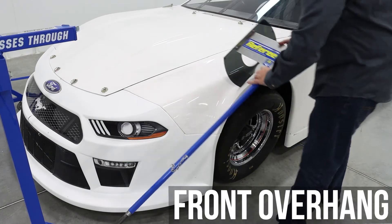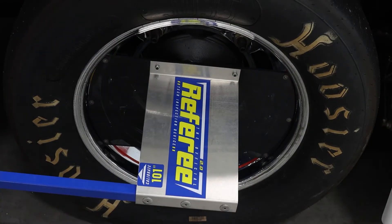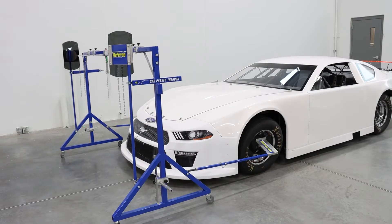Before checking front overhang, position the referee and attach the rear wheel locators to the front wheels. Magnetic wheel plates are a recent upgrade to the referee, making for a quicker, easier attachment of the plates.